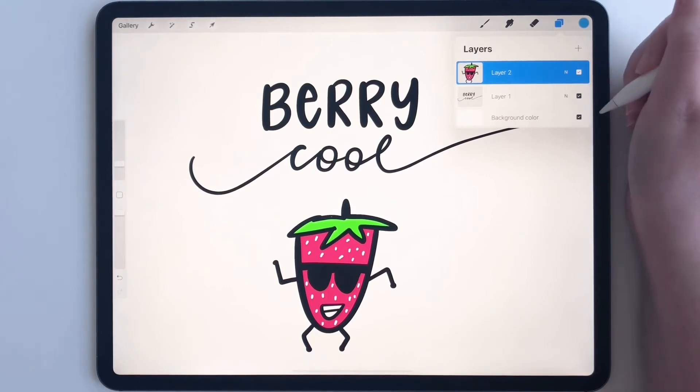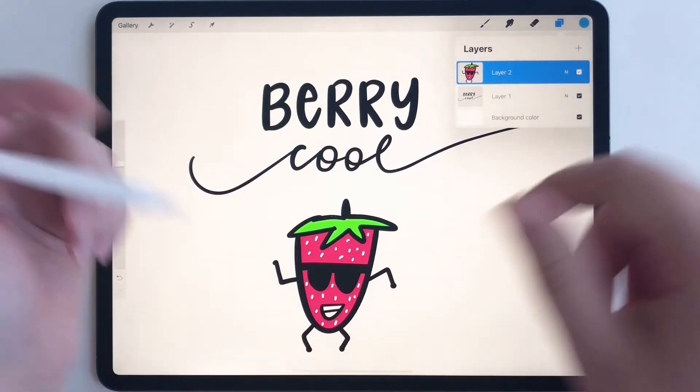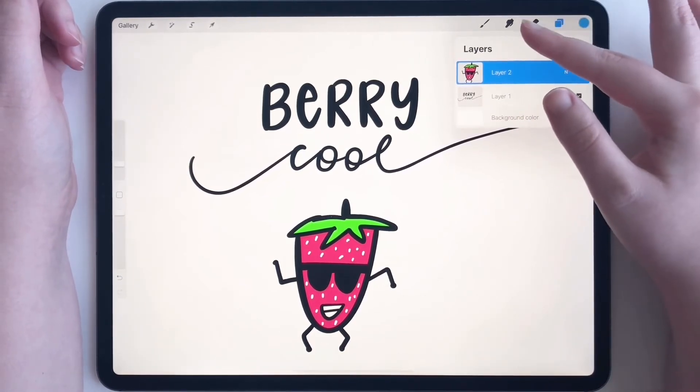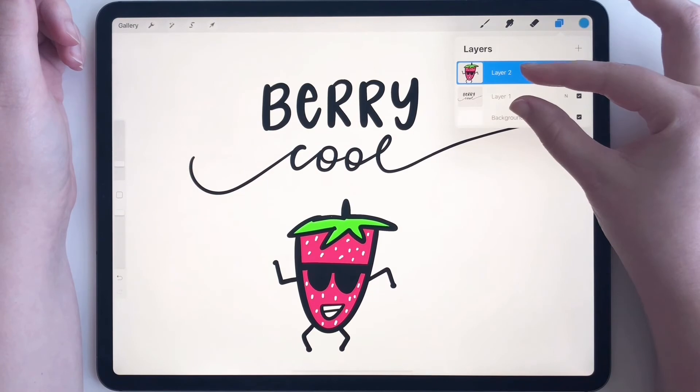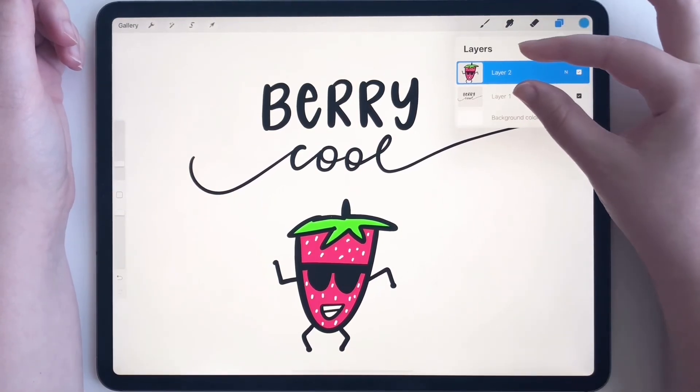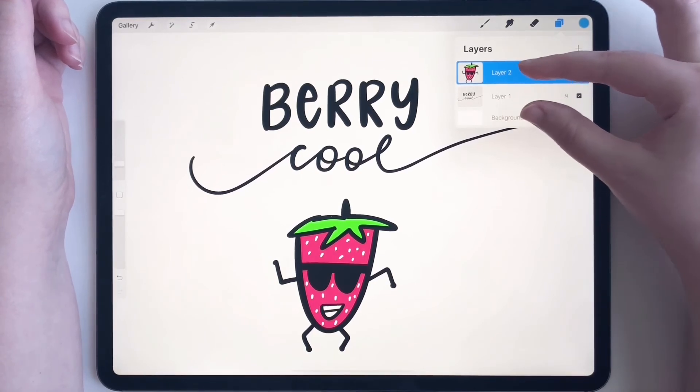I'm going to move my pencil to my other hand just to make this easier. All you have to do is take your pointer finger and your thumb onto the layers and pinch them together. It takes a little bit of practice, but once you get it you'll be good to go.